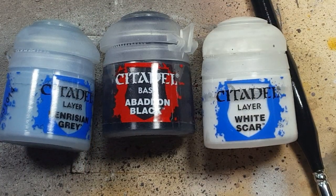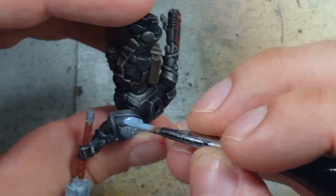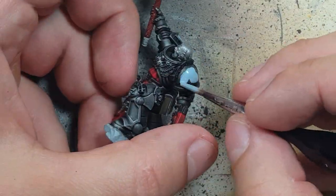Now with Fenrisian Gray, Abaddon Black, and White Scar we're going to paint the shoulder pads, elbow pads, and the center of the backpack. Starting with Fenrisian Gray, we'll cover the entire center piece of all three pieces.